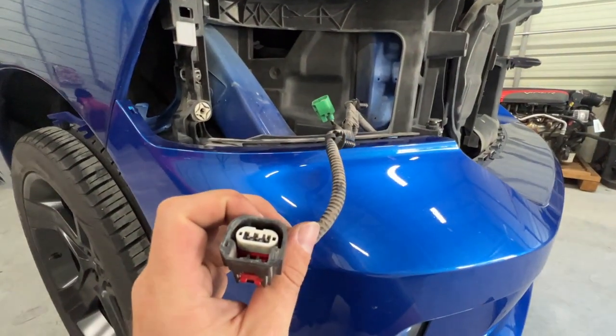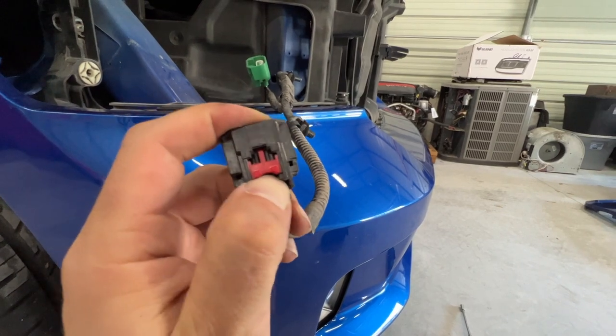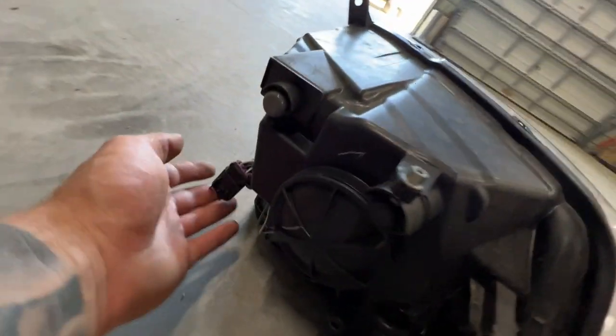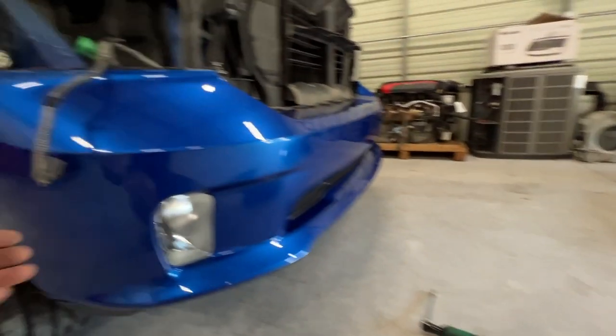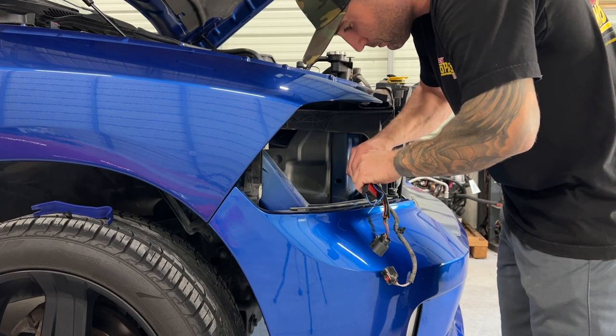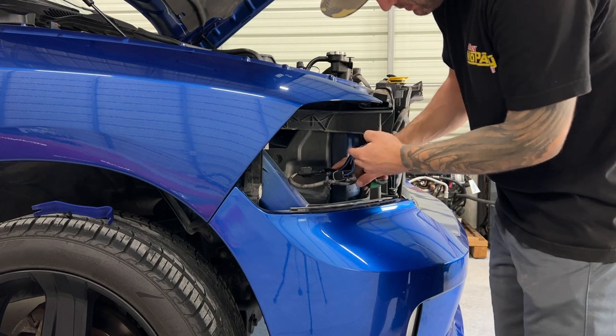Pay attention to which plug is which. The red locking tab should normally be in the upward locked position — slide it down before you can squeeze and release the connector. One plug is for the marker and turn signal light, and the other goes inside the headlight for the bulbs — high beam and low beam. This one is labeled 'low beam' for high beam and low beam, and this one is for the turn signal. Go ahead and plug the adapter harness into each — push until you hear a click on each one — and now you have the correct harness for the headlight.